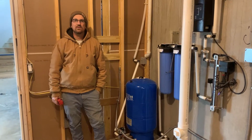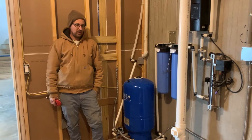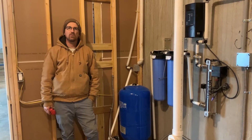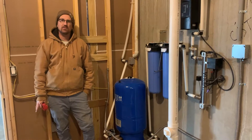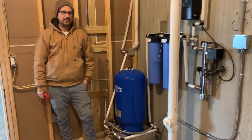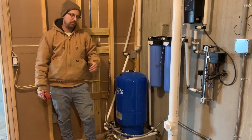Jonathan from Rain Brothers here, rainbrothers.com. We are going to go through starting up your cistern pump for the first time. This is for a Franklin C1 cistern pump or Springer series half horsepower or one horsepower cistern pump. This is a brand new system, just got done installing it, and we're going through the step-by-step procedure to start up the pump.